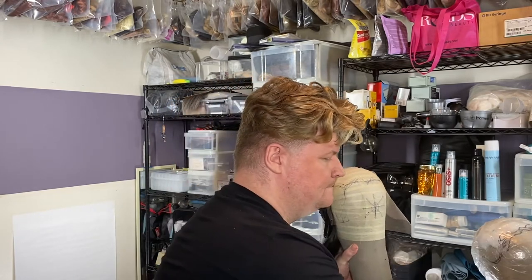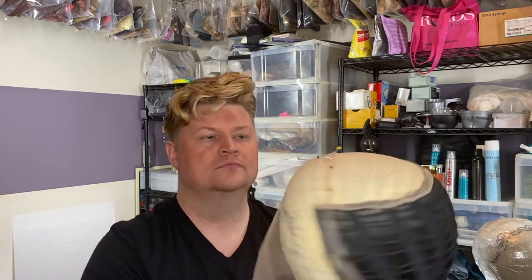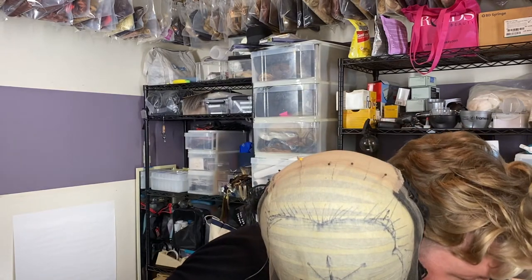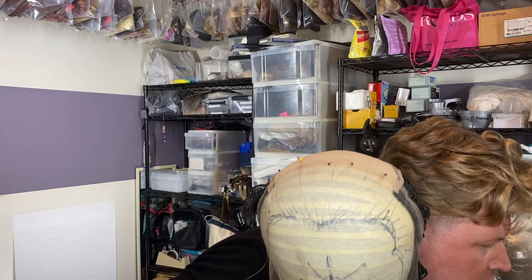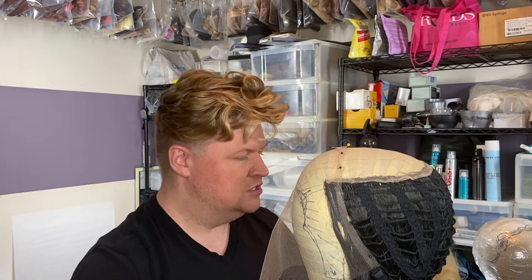The back of the wig is machine sewn — it's not as realistic. The front, which is going to be on camera or up close, is hand done — it's custom. That's why he's saving time and money by using half a wig that's already been put together. Honestly, who sees the back really? So that's the major point of fronting a wig, as we call it in the industry.